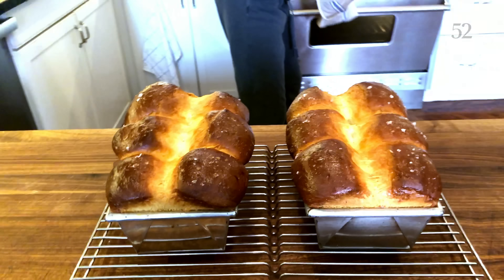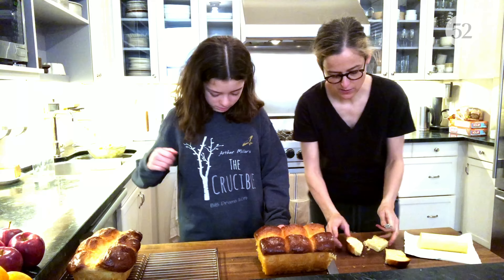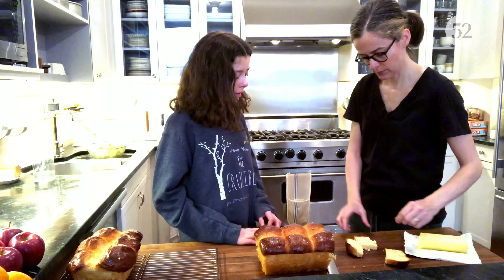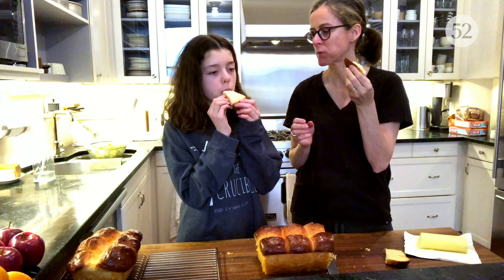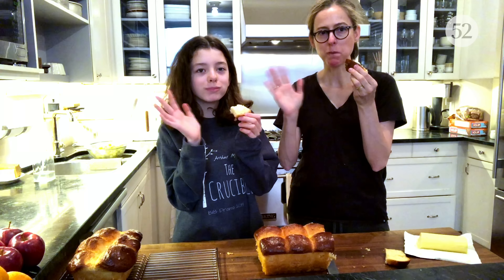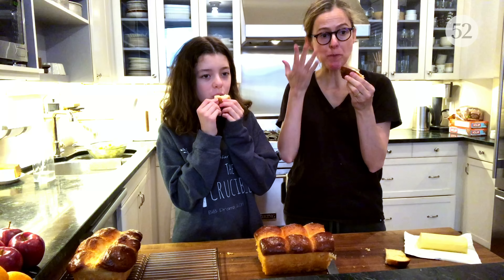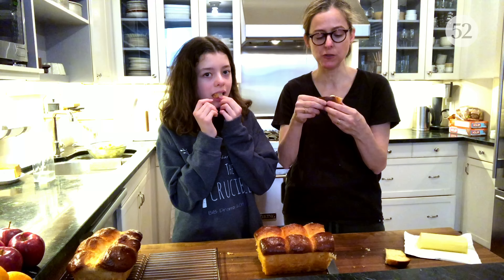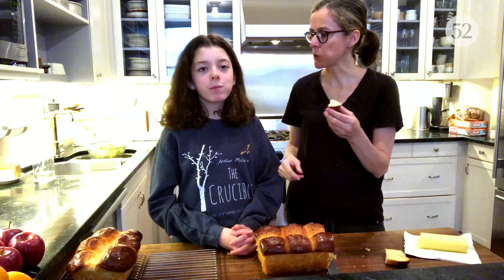We are going to let those beauties cool, then take them out of their pans and have some nice bread to eat. Do you want the soft inside or the crunchy outside? Either one is fine — okay, so you have braces, I'm going to give you the soft inside. It's very soft. Bye everybody — highly recommend it. If you have any questions or comments, please leave them below and we'll get back to you. Also come follow us on Instagram and subscribe to our channel.